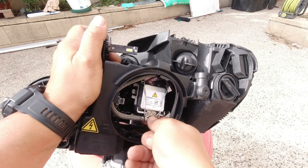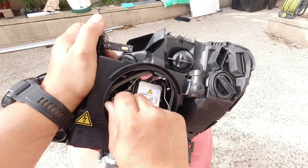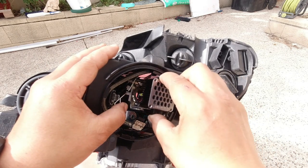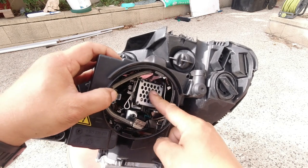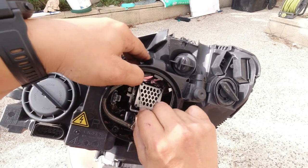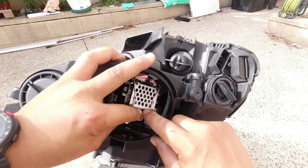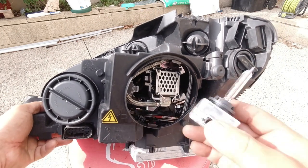You can pull straight down on the connector and unclip it, undo the clip, and then simply pull the light bulb out. To install it, there is no left or right orientation. Grab your headlight bulb, push it in — your connector is at the bottom, so you just push that in, clamp it in like you would normally, and then simply plug this back in. That's how easy it is to use LED headlight bulbs instead of HID ones.